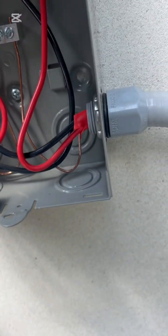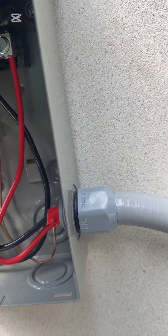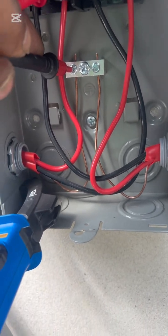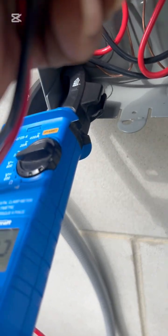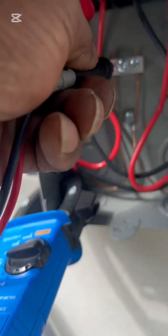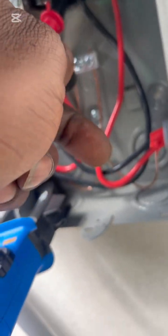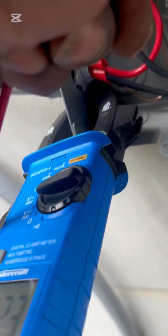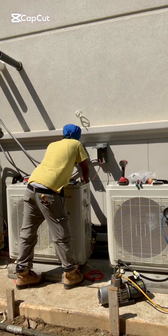What I normally do is go about testing my units at the disconnect — whether it's my disconnect or my electrical panel, whether it be a 400-amp panel or a 200-amp panel. I'm going to test anyway to make sure that my true power is there. And when I say true power, this is what true power is.